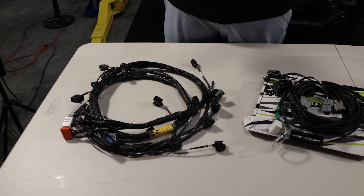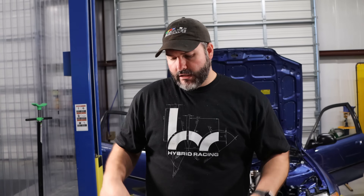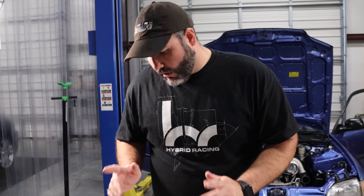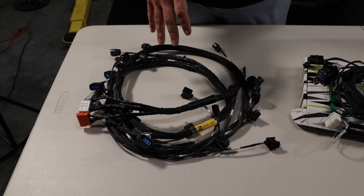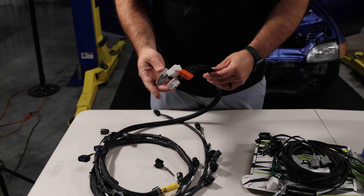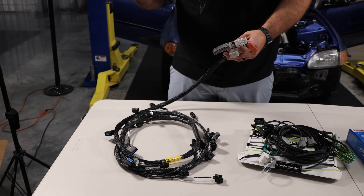The first thing you have to have when doing a K-series swap is an engine harness — the wiring that connects to the actual engine. There are specific ones you can and can't use depending on which conversion harness you have. We're using the Hybrid Racing harness; we've been making these for almost 20 years. This is a Rye Wire engine harness — all OEM-sourced, brand new.